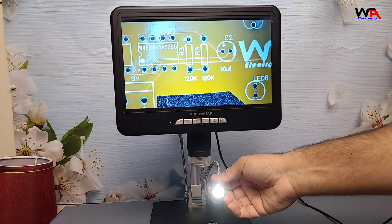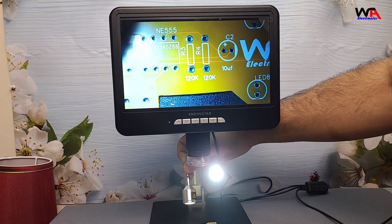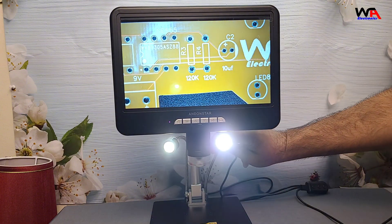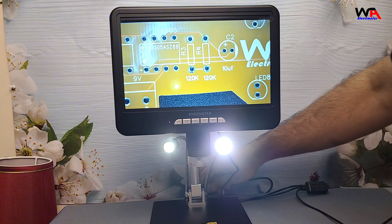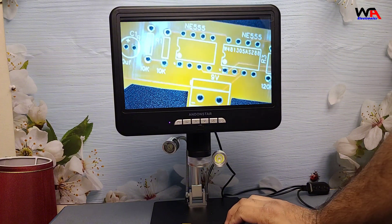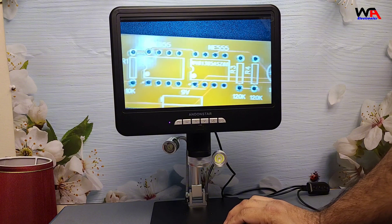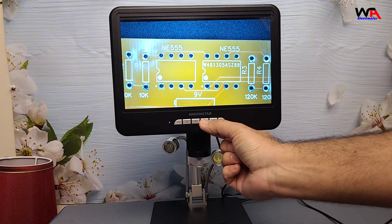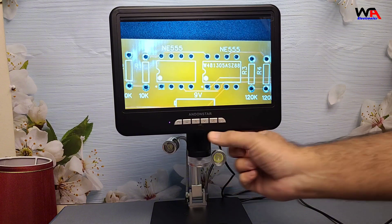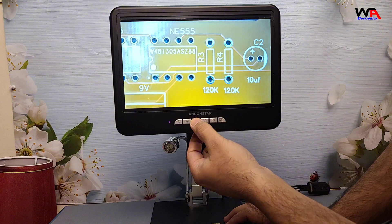Is the Andonstar AD210S-Pro worth it? If you're looking for a high-quality digital microscope with 4K output and real-time HDMI viewing, this is absolutely worth considering. It's perfect for professionals, hobbyists, and collectors alike. The versatility and image clarity you get are impressive, especially at this price point. Whether you're into electronics, coin collecting, biology, or teaching, this microscope has you covered.